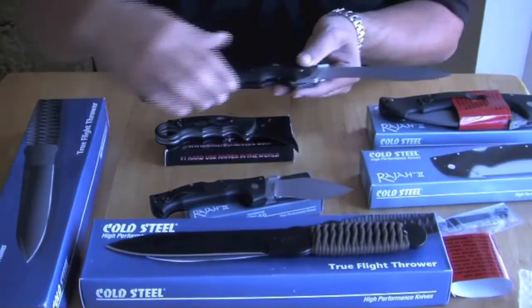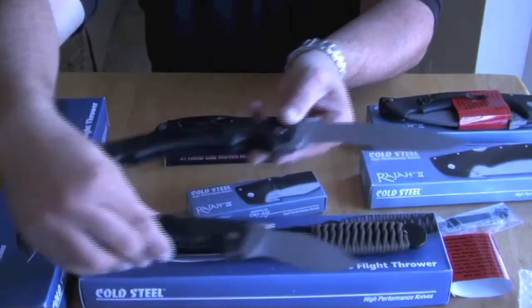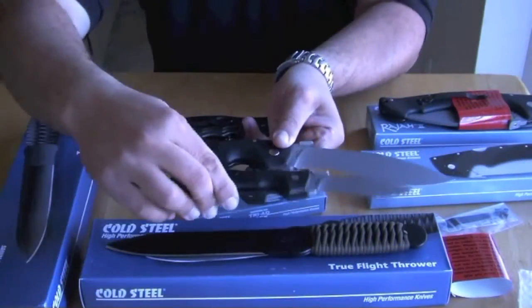Just wanted to show you a quick comparison between both. As you can see the size difference — this one is two times the size of this one.